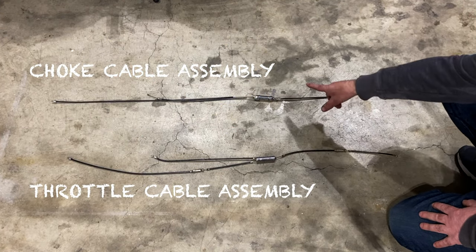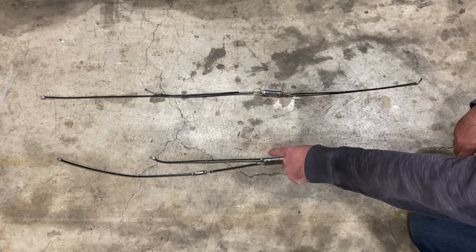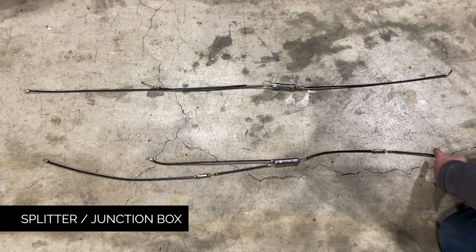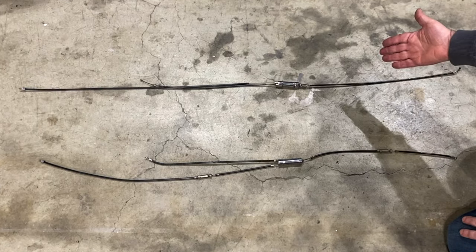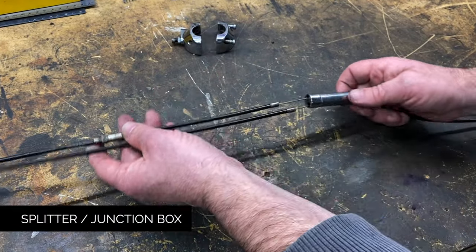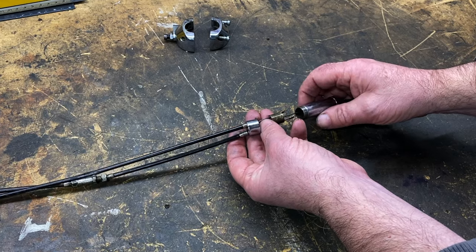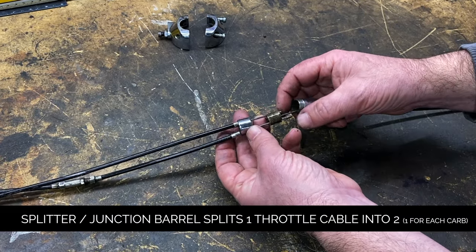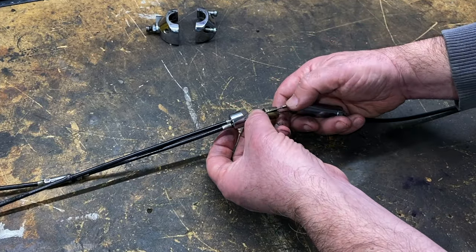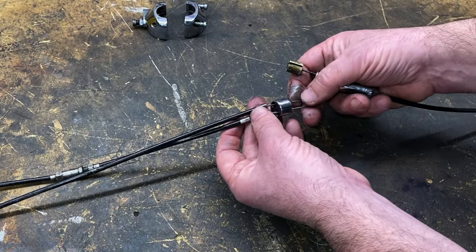Here are the throttle and the choke cables that I recently took off the bike. It's a two-in-to-one arrangement where the two cables come into this splitter box — they call it a splitter box — and then the single cable goes up to the handlebars. Same with the choke as well. Inside there's a barrel that takes the end of the single cable going up to the handlebars, and then it has provision for the bottom half cables that go to the carburetors.